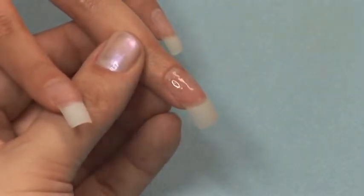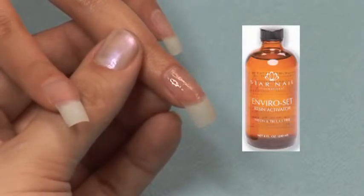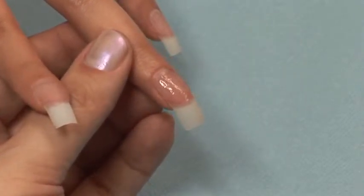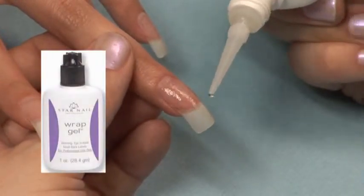Cure the resin with a coat of Brush-On Activator or Spray-On Activator. Apply a small line of Rapture Gel, otherwise known as Daylight Gel, down the center of the nail.